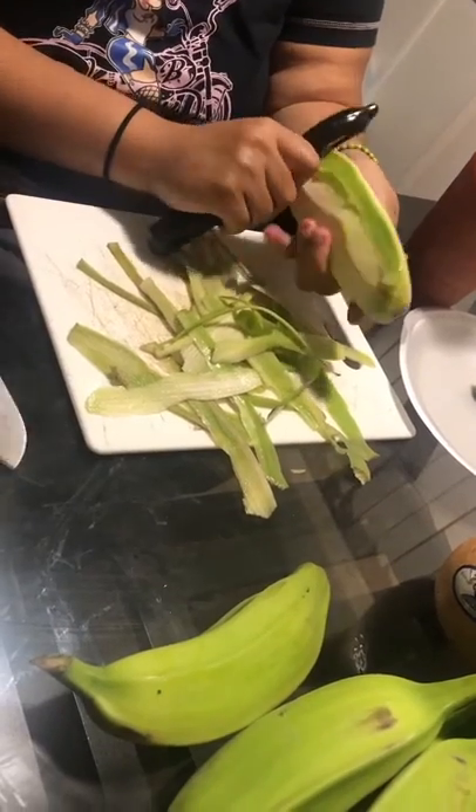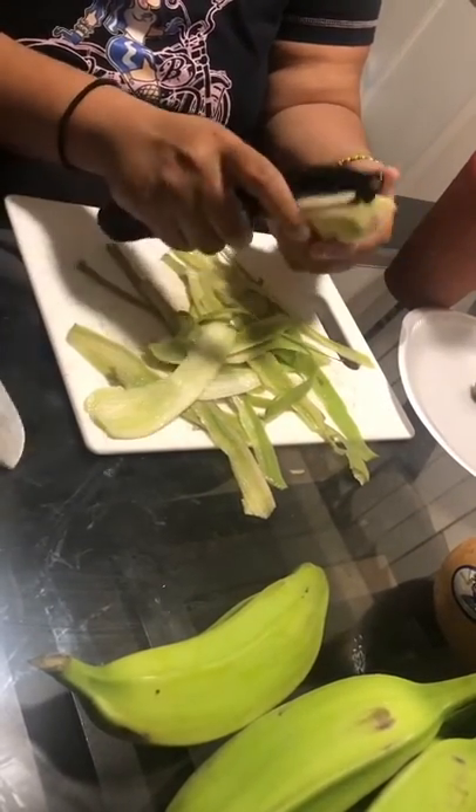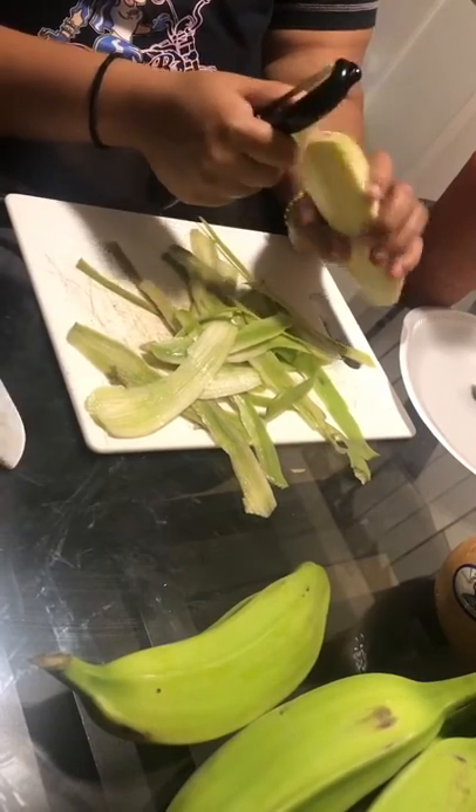I'm sorry, I've been cutting these for a while, but you guys can skip past this to the next step if you don't want to watch me peel the burro bananas.